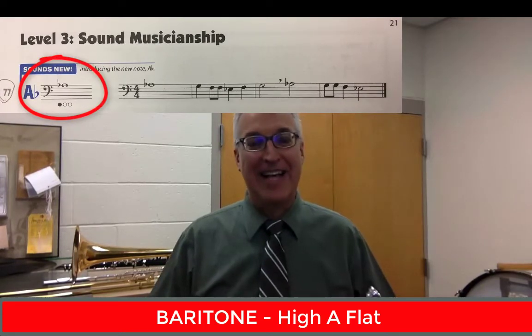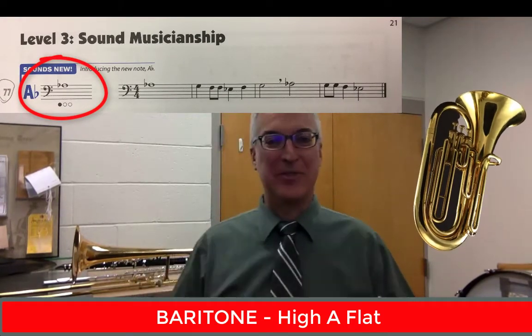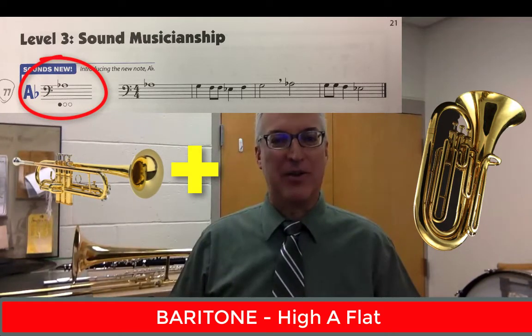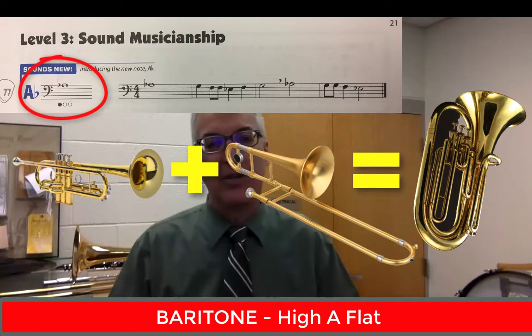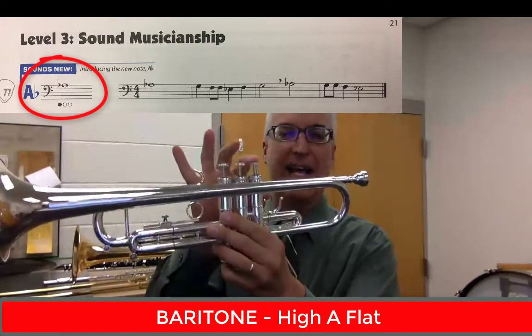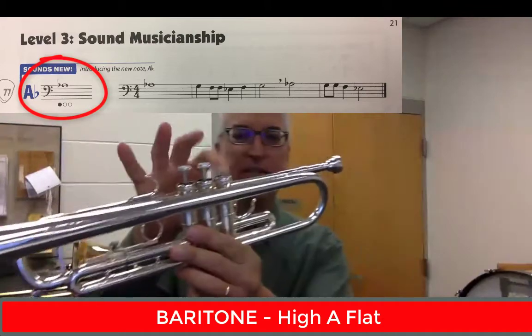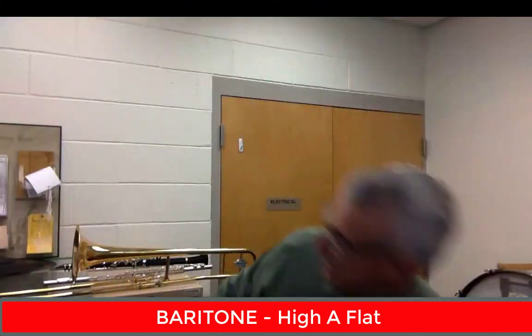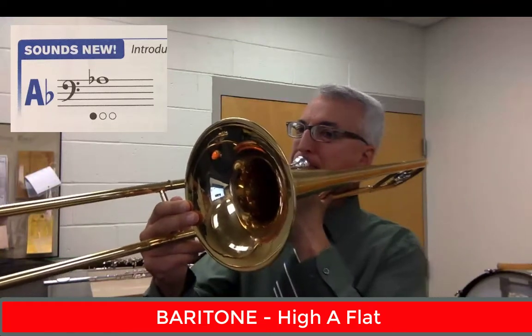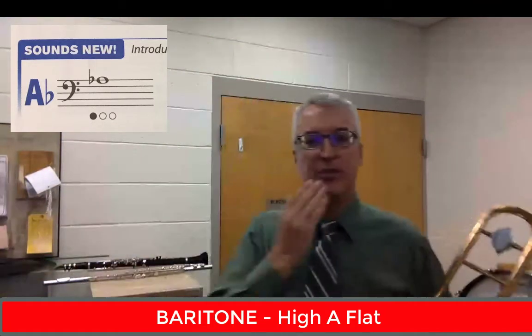And baritone friends — just like with the trombone, your new note is high A-flat. I apologize, I don't have a baritone with me as I'm recording this tutorial. But think of baritone as a cross between a trumpet — it has three valves — and a trombone, which is a low brass instrument that's similar. So we're going to do the same thing as the trumpets did for their new note: press the first valve. Your high A-flat is going to be first valve baritone. But if you want to know what it sounds like, I'm going to play the high A-flat on the trombone. Use a firmer embouchure to get up high, otherwise you'll get an E-flat, which is a lower note.